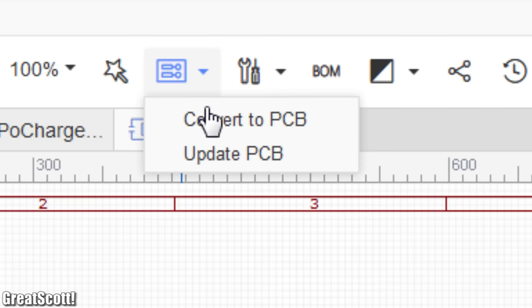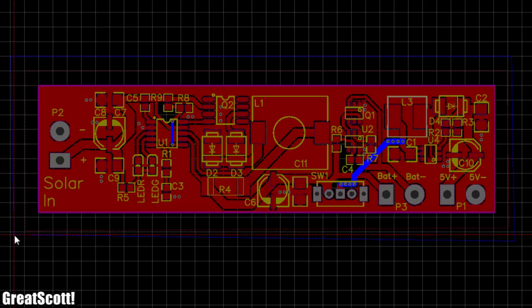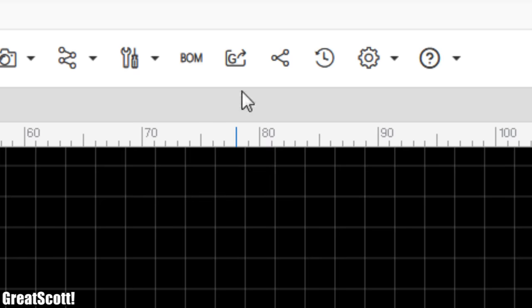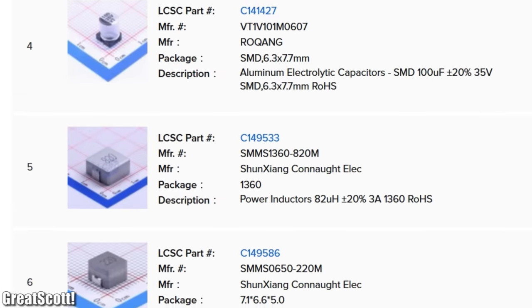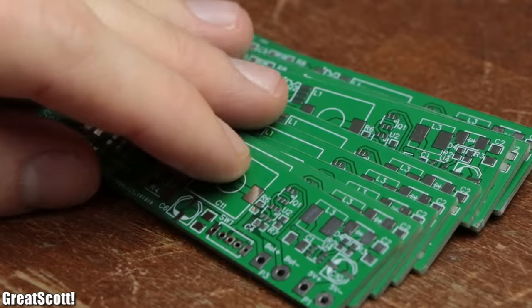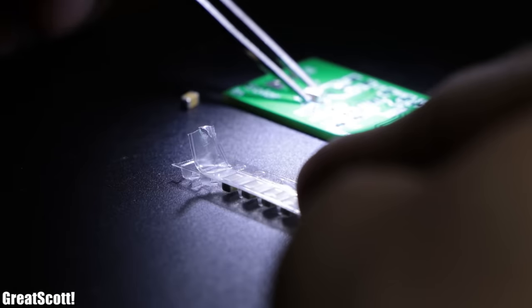Next I clicked the convert to PCB button and started arranging all the components in a logical and functional order. After creating all the traces and turning the top and bottom layer into ground pour layers, the board did not look half bad. So I exported the Gerber files and ordered the board for pretty cheap from JLCPCB. Alongside I also ordered all the mandatory components, and after waiting a few days I was greeted with both a ton of components and the PCBs, which made a good first impression under the microscope.